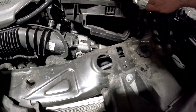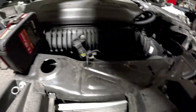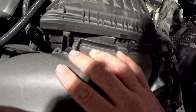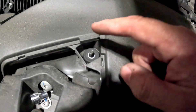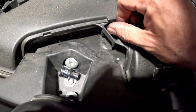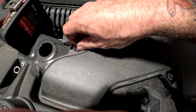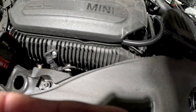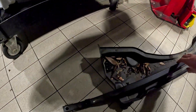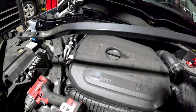I start everything finger-tight just because you can strip some stuff. Line up these two holes, and then back here you'll hear that click in. 10mm, 10mm. Then get that crossbar back on — remember the arrows are facing forward.